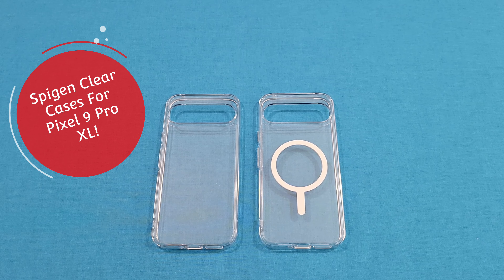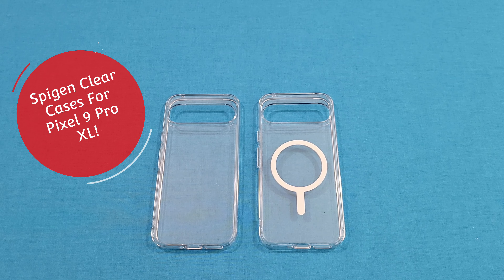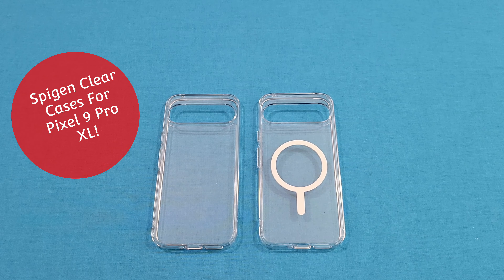Hey, what's up YouTube? This is LongmanFJ. We're going to take a quick look at a couple of cases for the Pixel 9 Pro XL. These cases are made by Spigen — these are the hybrid models. Let's go ahead and get started and take a look at them.